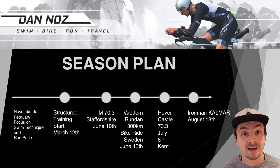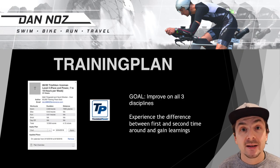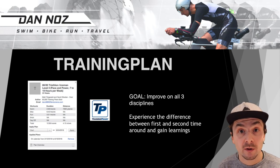My structured training started on March 12th. Before that I focused a lot on my swim and run pace. As training benchmarks before Ironman Kalmar I did two half distance triathlons — one being Staffordshire and the other Hevercastle Triathlon, both in the UK. I also squeezed in Vätternrundan, a 300 kilometer / 180 mile bike ride around Sweden's second biggest lake. I picked the 80/20 Triathlon training plan by Matt Fitzgerald and David Warden, having done a similar one last year but with less focus on the 80/20 rule.